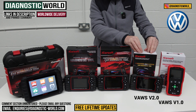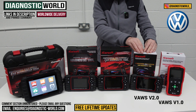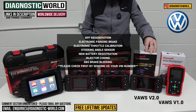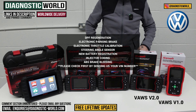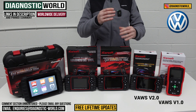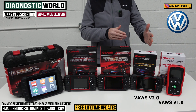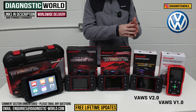We then come to the VAUS version 2.0 tool. This tool is a bit more expensive. It'll do everything the 1.0 tool will do but it has more service functions. The 2.0 has oil service reset, DPF regeneration, electronic parking brake, electronic throttle calibration, steering angle sensor calibration, new battery registration, injector coding, and ABS brake bleeding. It's very important to point out that it doesn't do those service functions on all vehicles, so if you're looking for a tool with service functions, send us an email with the VIN number and we can tell you which service functions this tool will cover on your specific vehicle.